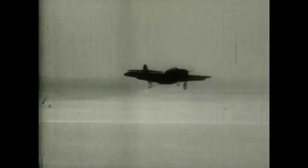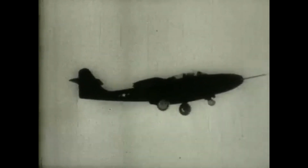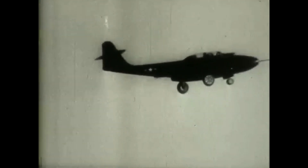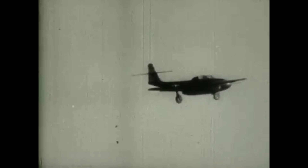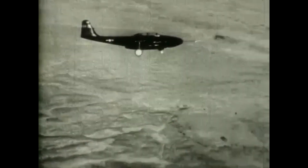Here we have some great footage of one of the initial test flights of the XF-89, courtesy of the San Diego Air and Space Museum, which digitized footage from the Greater St. Louis Air and Space Museum's Gerald Blazer Collection. We get to see the aircraft taxi, take off, in flight, and land.